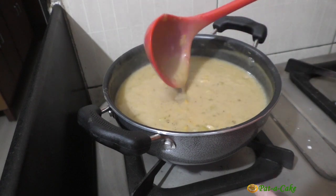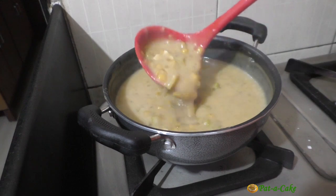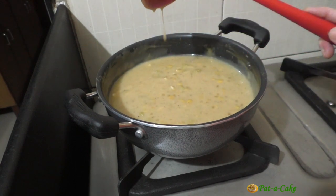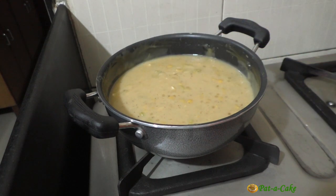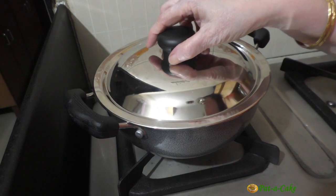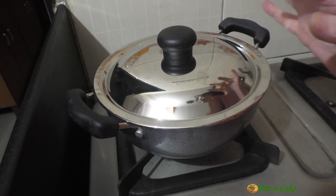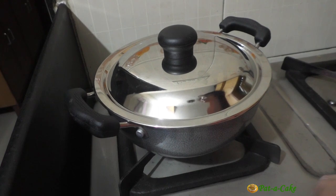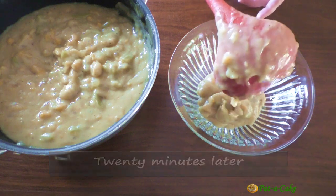The Godshin will thicken even more as it cools, so if you want it to be this thick even after it cools, you could add in around a quarter to half a cup of water at this stage, stir it all up, and let it come to a boil one last time. But I want it to be a little thicker, so I'm not going to add any water. Now that I've turned off the flame, I'll take the spoon out and cover the vessel and let it stay that way for around 20 minutes. We do this for two reasons: one, the Godshin tends to form a skin on top as it cools — covering the vessel will stop that to a large extent. Secondly, letting it stay covered allows the Doody to steep and absorb all the flavors.